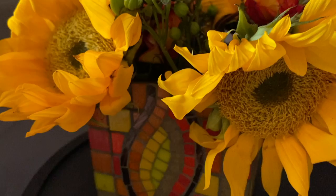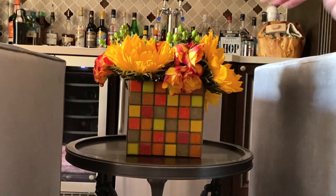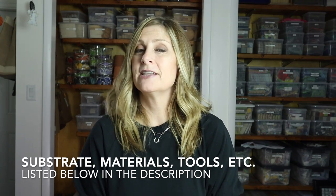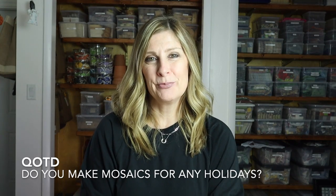And there you have it — a gorgeous vase covered in simple materials that's ready for your fall-inspired coffee table, whether you want to display the simple grid pattern or turn it to highlight your more intricate design. I'll include a full list of substrates, materials, tools, adhesives, and extras in the description. Question of the day: let me know in the comments if you make mosaic art for a specific holiday — what holiday and what did you make? Thank you so much for watching. Please give this video a thumbs up, subscribe if you haven't already, click the bell notification so you never miss an upload, and let me know in the comments if there's something you'd like me to cover in a future video.